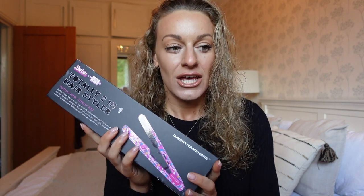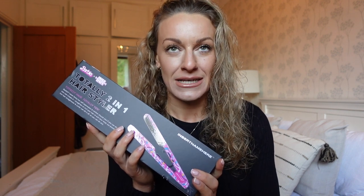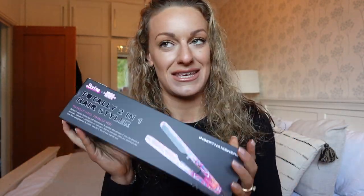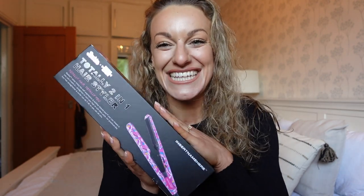I'm normally loyal to a particular straightener I've had for the last 10 years, but it's on its way out. As soon as these guys reached out to me I was like yes please! I have to say, how freaking funky is this packaging?